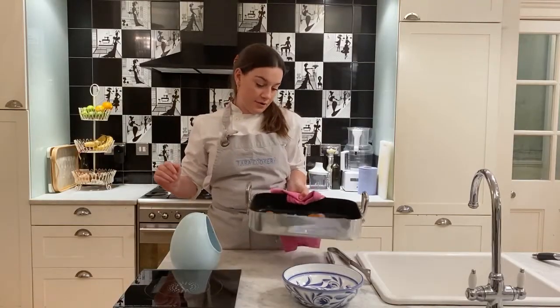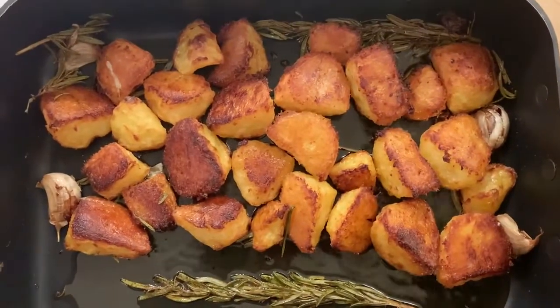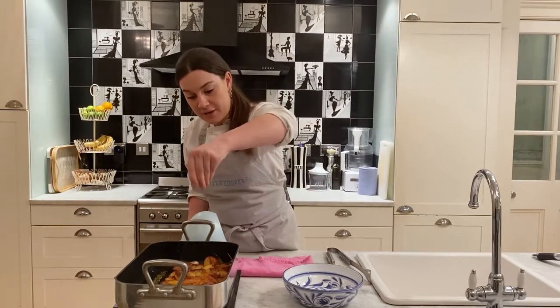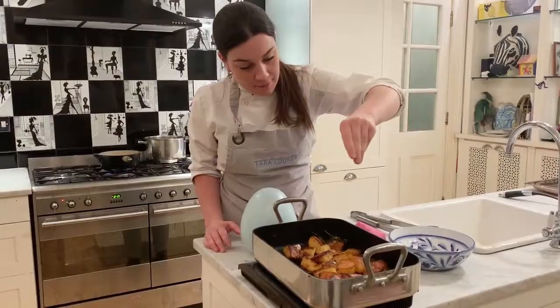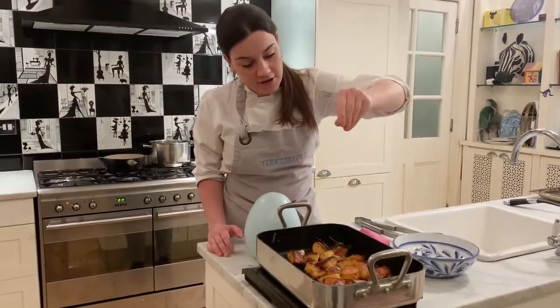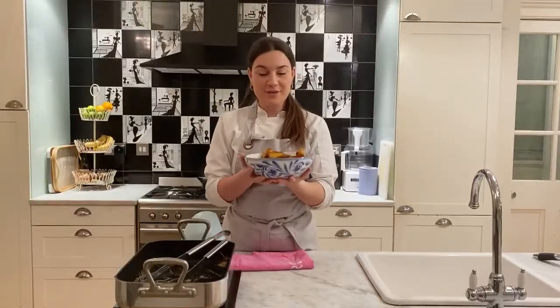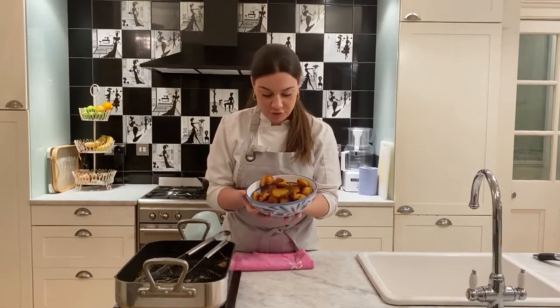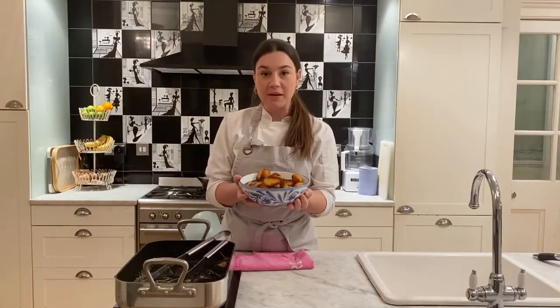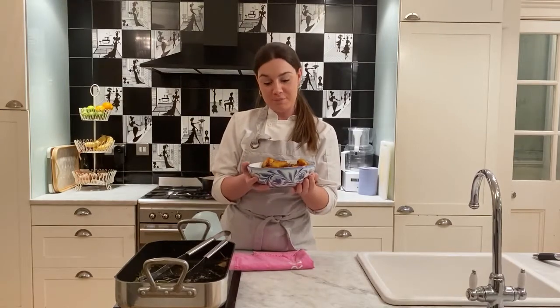Nice and golden brown — they look delicious. The last thing we're going to do is just finish them off with a really generous amount of sea salt. Make sure you remember that, otherwise they can taste just a bit fatty rather than nice and salty and crispy. That is a full bowl of my roast potatoes — really nice and golden brown, really nice and crispy. I think they're probably a little bit too hot to try right now. Thanks for watching.